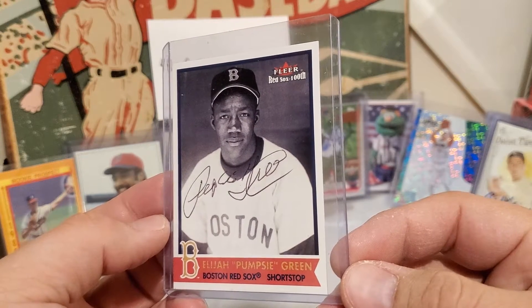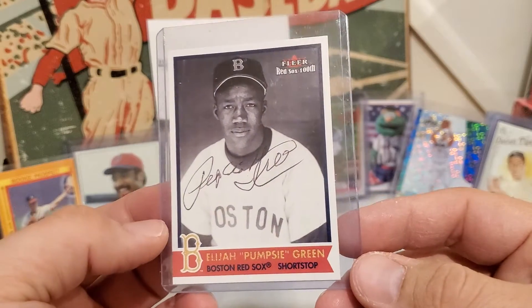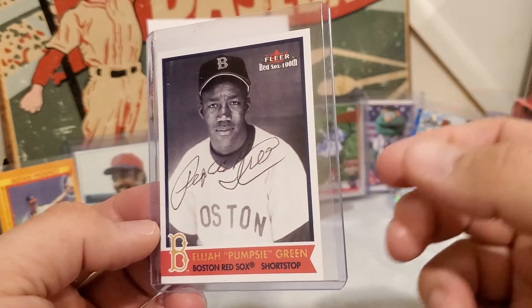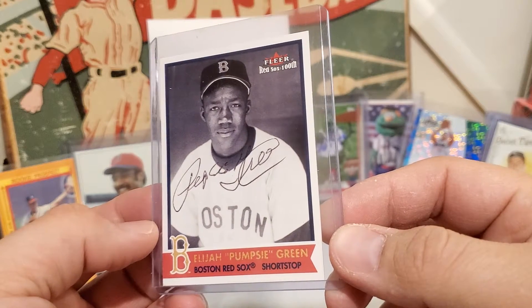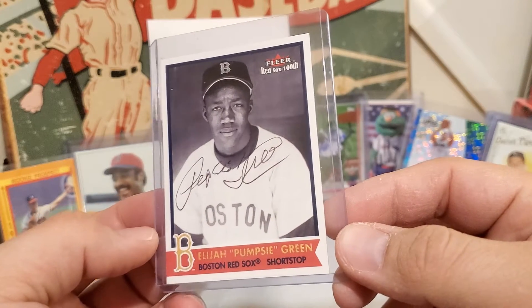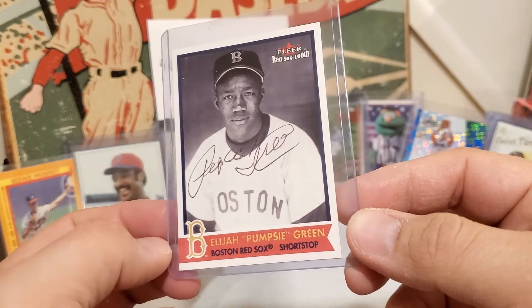I picked up a Pumpsey rookie this year and saw this autograph — it looks legit, it's not certified, but I looked at a couple of his other autographs that are certified and it looks pretty good, so I went ahead and got it. This is out of the FLIR 100th Red Sox anniversary set — just a really nice picture. I think the artwork of it is really nice and a nice signature. I wish he was down just a hair so we could see the E in Pumpsey, but otherwise a nice auto on a really nice card.